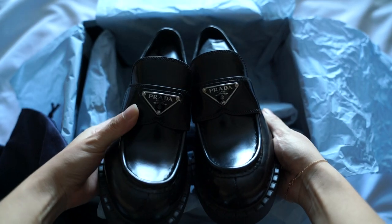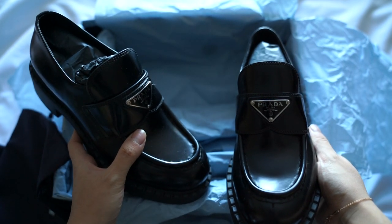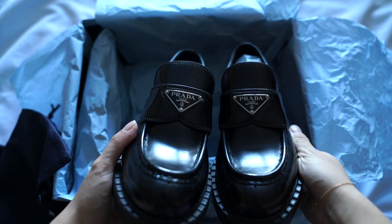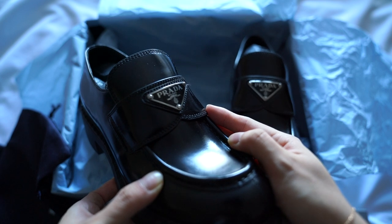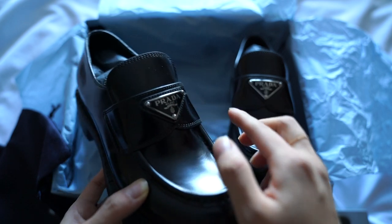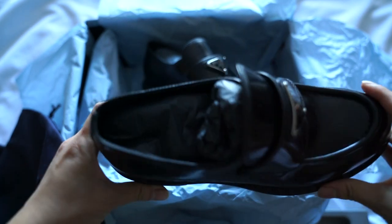So gorgeous, you guys — look at these! Oh my goodness. It's not in the patent leather, but they did come out with a few different colors. They had the brown version. The black version is probably the most sought after. They were actually really hard to get at one point, but I think right now the trend is dying down a little bit, so it's not too bad. And look at this gorgeous triangle logo. I've also seen people saying these actually come off easy, so just make sure to check that they're still there once in a while. It does come with a bit of a platform with a heel, which is great for shorter girls like me.